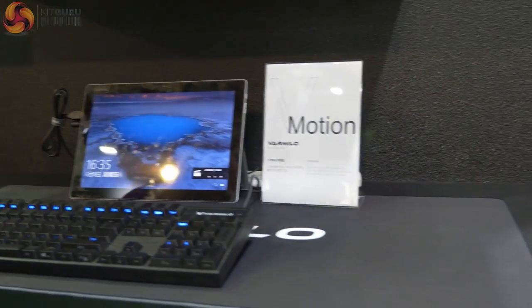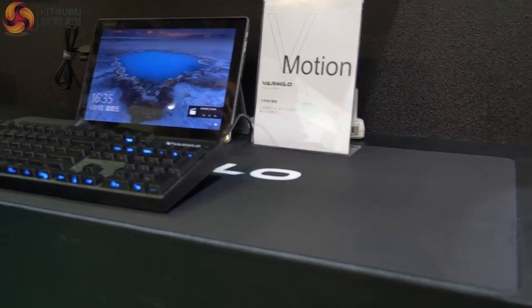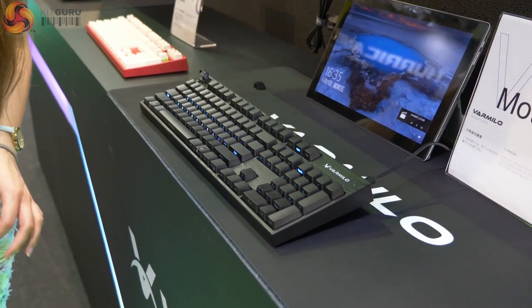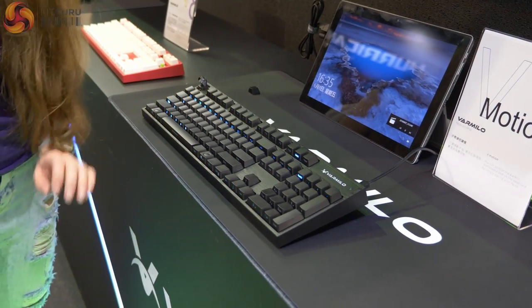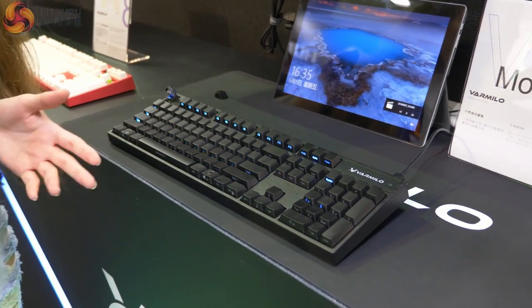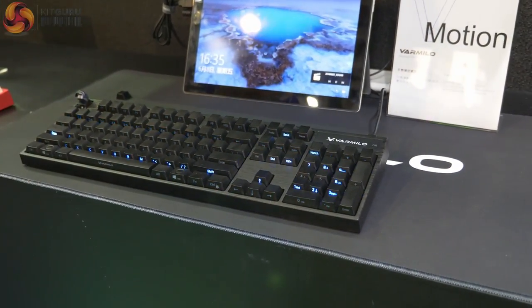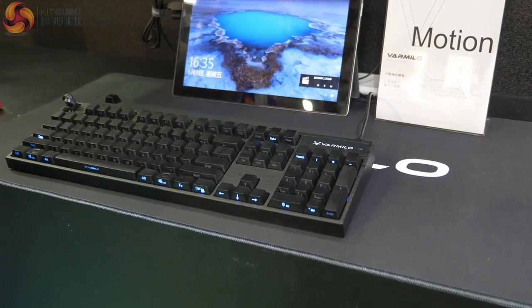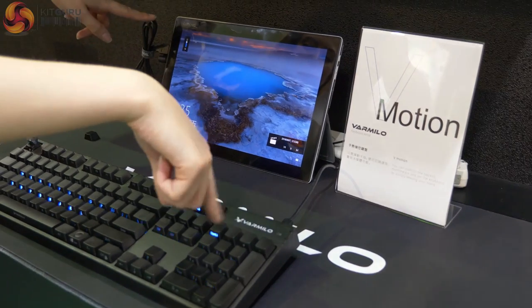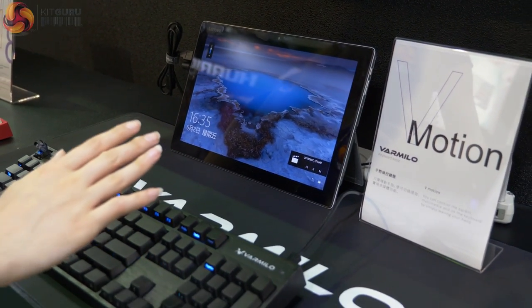This one here is a little bit more affordable but also really quite cool. So this is the Varmillo Motion keyboard — this one is definitely available in the UK. We only know the dollar pricing though, so this one's $170, probably going to convert to about £170 with VAT and import. What's really cool about it is that it has motion sensing so you can change the volume, and you're also able to change the RGB lighting as well.